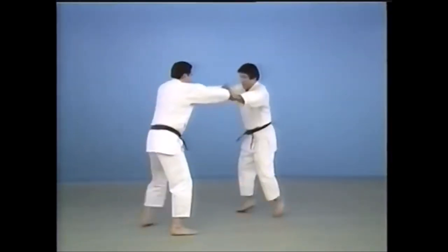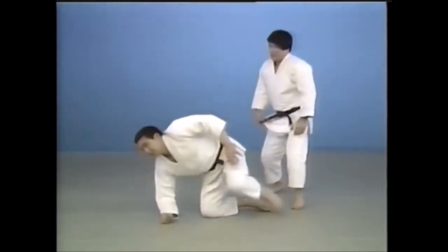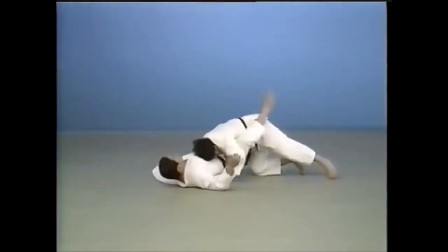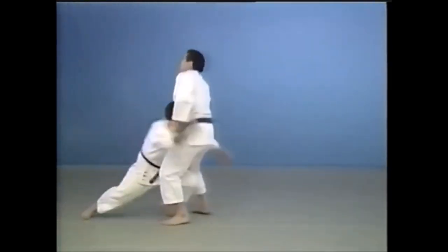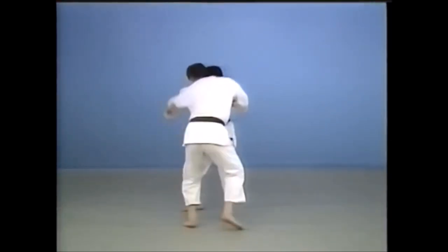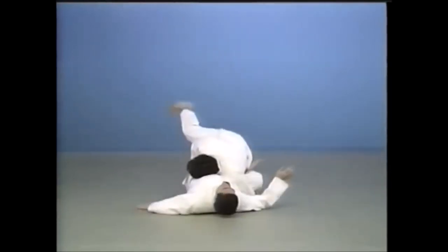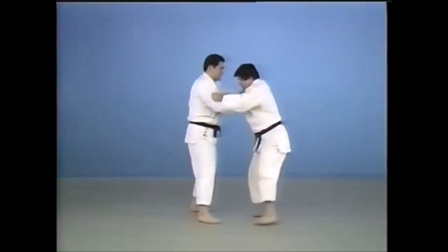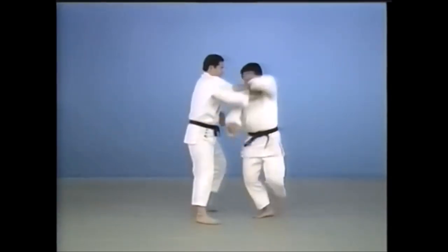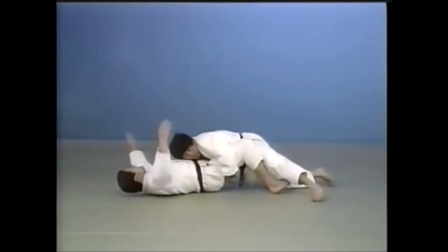Granted, it is illegal nowadays in competition, so it's rarely taught. But you can see it can be done directly, as people call it shooting, or it can be done from gripping the sleeve and the lapel. You pull, and then as they provide resistance by taking their center of gravity backwards, they are prone to be hit with morotegari. I prefer it done more from the gripping because it shows great upper-body interaction, and from there you can go for the leg.